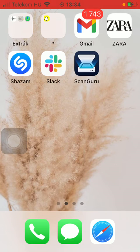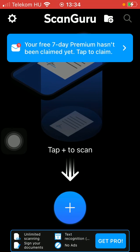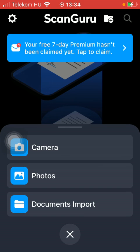So let's jump into it. First of all, open the application on your phone, then tap on the plus icon down below to scan your document.